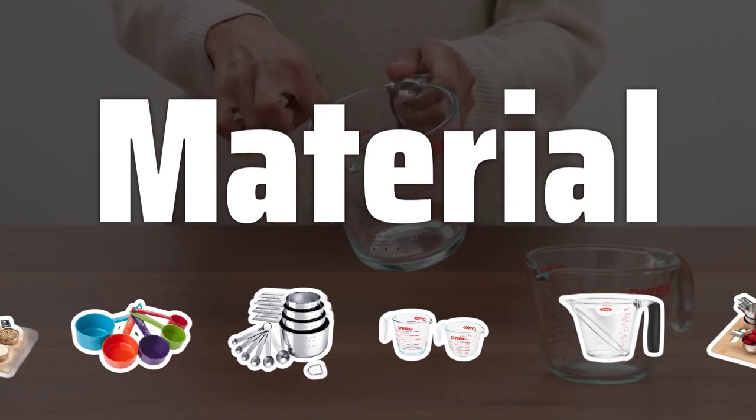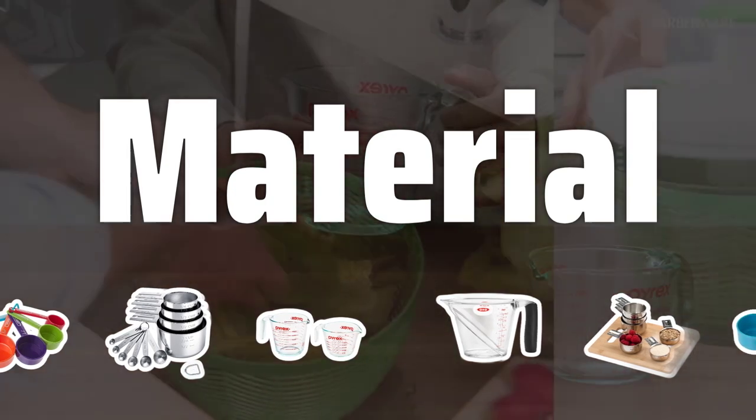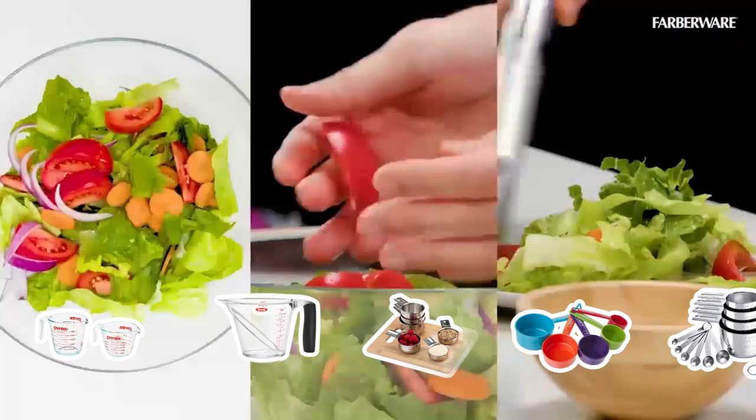Material. Choosing the right material for your measuring cups is crucial. Plastic cups are lightweight and affordable, while glass cups are more durable. Stainless steel cups offer a great balance of durability and affordability.